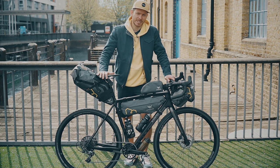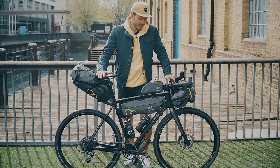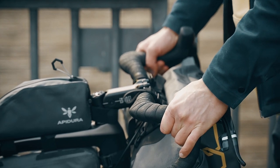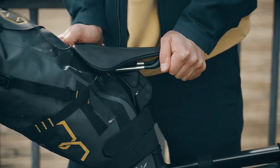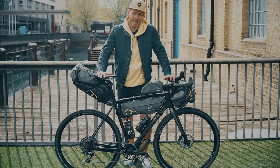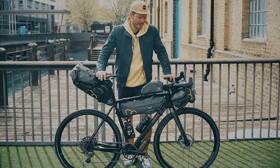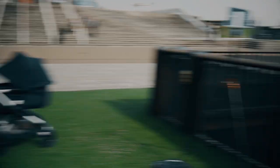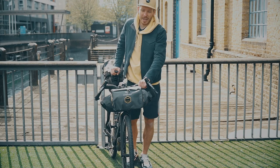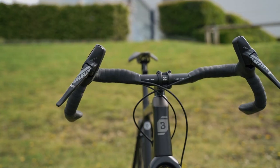My goal was to make this bike as comfortable as possible, and to achieve this I used a Redshift Sport suspension stem and suspension seatpost, which you've probably seen in my previous videos on the Cannondale Topstone. Well, the seatpost was hijacked by my wife because she liked it so much. But anyway, I also installed the new Redshift Sport handlebars that they've just released.